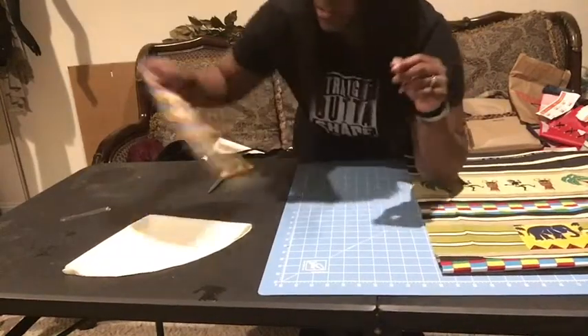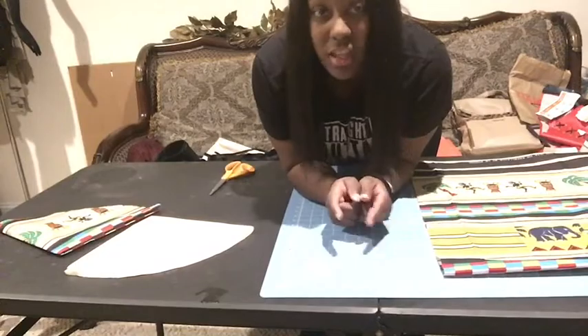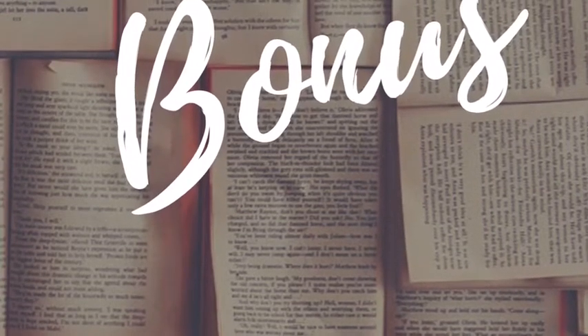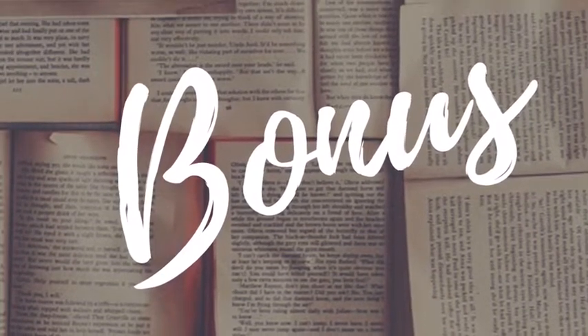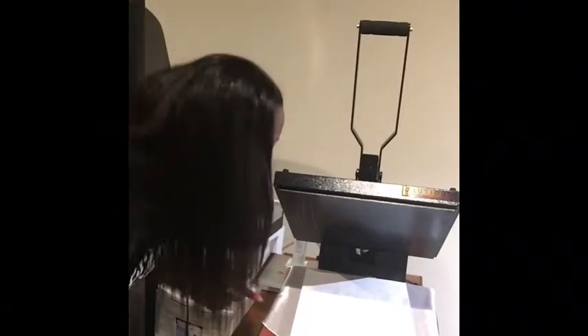We're going to cut out one more of these. And I've got a little treat for you — consider this a bonus, a little print action. So what we're going to do is get ready to press this. It's set at 400 degrees, and we're going to make sure we put something over top of it to protect our heat press. This is the image — it's all set and ready.